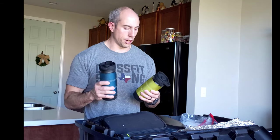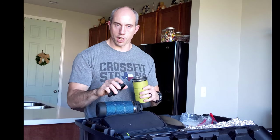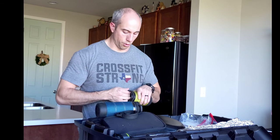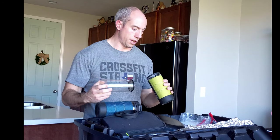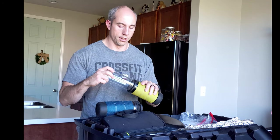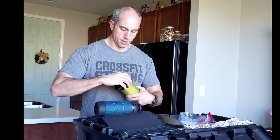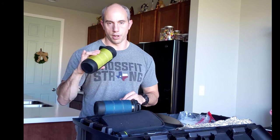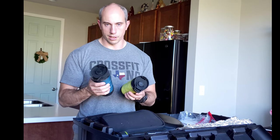GSI Outdoors French Press Cups — these things are clutch and super handy. If you really enjoy coffee or hot beverages like we do in the mornings or after a long day of wheeling, these come in very handy. You put coffee grounds in the bottom, fill it up with water, let it steep for a while, and French press it out. Then you have your travel cup full of coffee, ready to go, and it won't burn your hands because it has cloth coverings. Highly recommended, I'll link these.